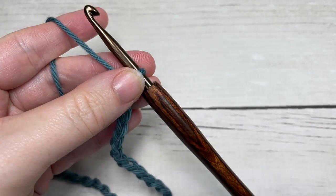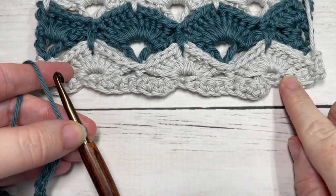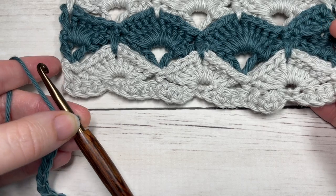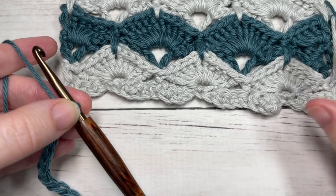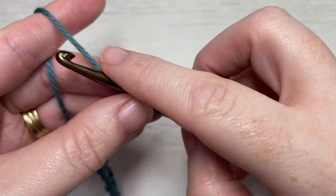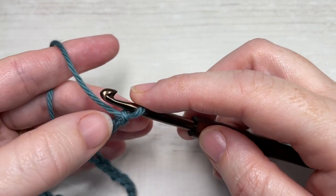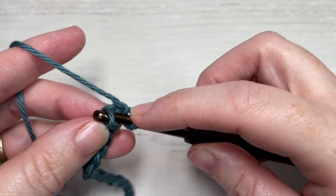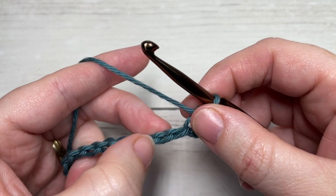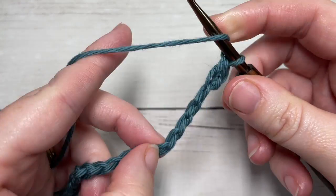In my sample I did work a row of foundation single crochet stitches, but today I'm not going to work that row. If you do want to work a row of single crochet stitches all the way across you can do so starting in the second chain from your hook. Otherwise, we're going to begin with color A and single crochet into that second chain from our hook, then skip the next four chains and into your next chain work five double crochets.